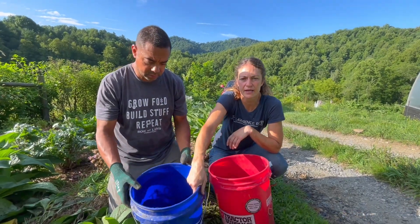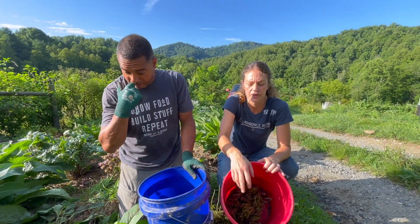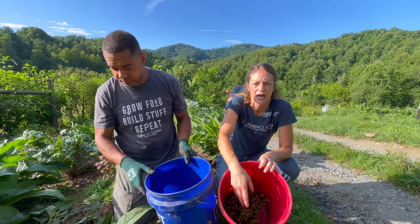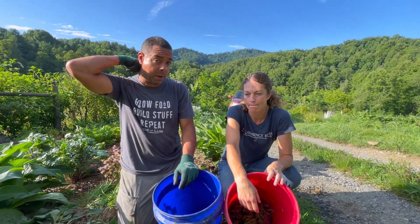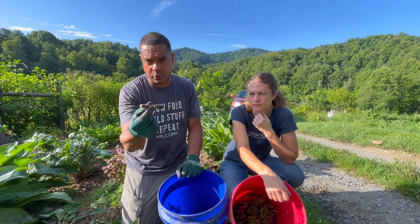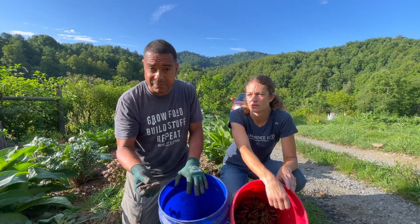Alright, so we've got 78 root cuttings and seven crowns just out of one plant. You can plant these crowns on different parts of your property and just keep propagating comfrey. The cool thing is the crowns are going to come up much, much faster than the roots. When you take these roots, we plant them about an inch or two down — it's really simple. Lay them horizontal like that and then give them a little bit of time.